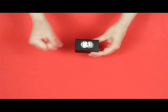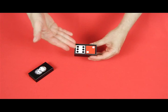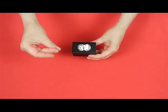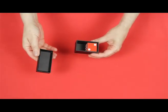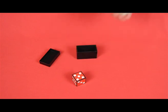Now I'll snap my fingers and the white die is back in its box with the red one. Now I'll put the lid back on, snap my fingers again and voila, the white die disappeared. So you have the red die here and the white one is in my pocket.